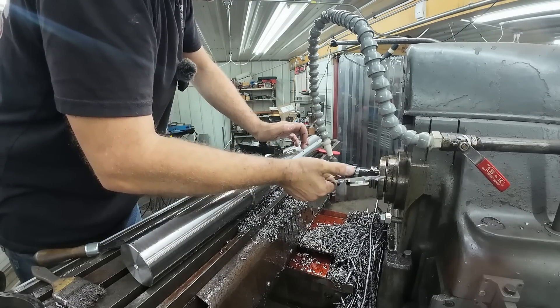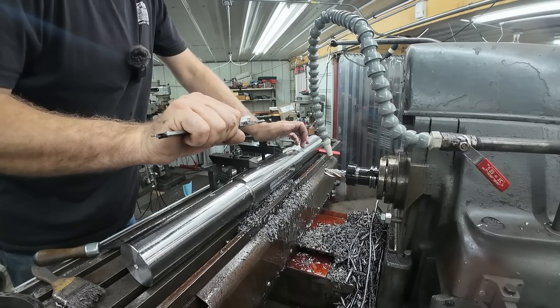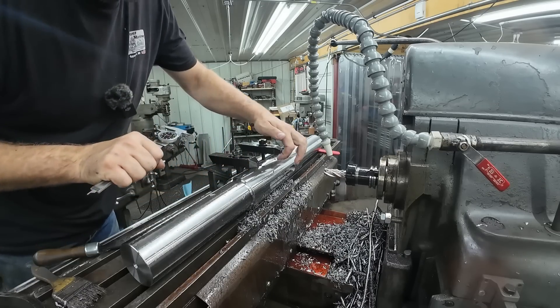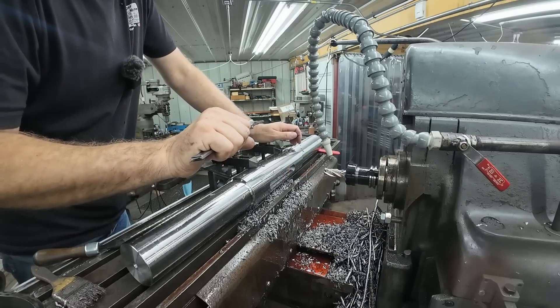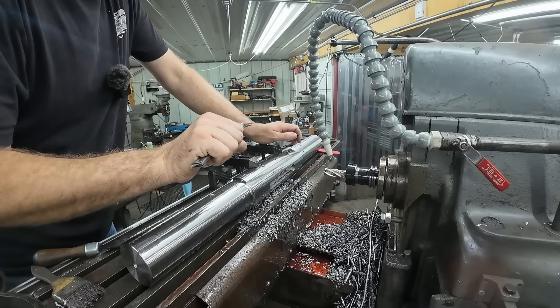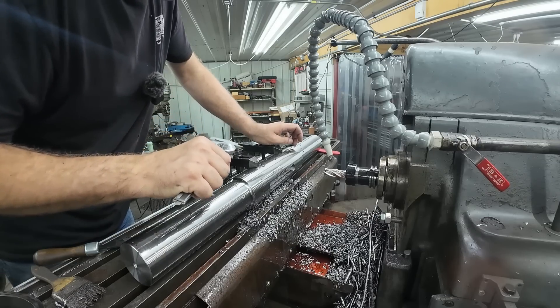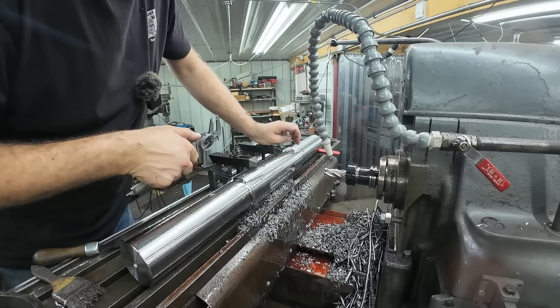Let's measure our depth here at the side of the keyway. We are dead nuts on. We are supposed to be 437 deep from the side of our keyway, which was 495 from the peak. We are measuring 441, so we are within tolerance — plus five on depth. Very good. I'll grab the gauge blocks and we'll see how this looks.